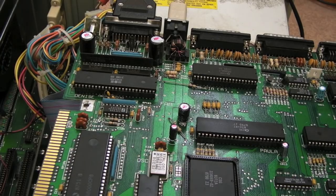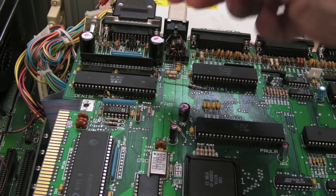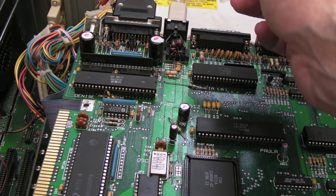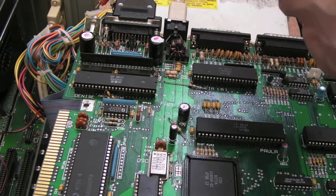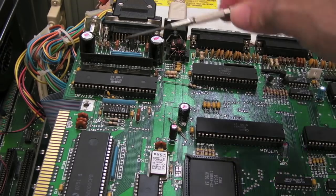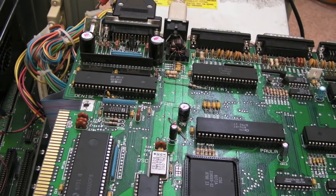Now I swapped the CIAs round — still made no difference, still getting no video. If I connect composite up — this is a 6a board by the way — we just get a black screen. It takes a few seconds for it to appear, but you do get a black screen. So I'm going to work my way around a couple of the chips here: I'll swap out the Denise from this working 6a board onto the board, see if that makes a difference, then do the same with Paula, then do the same with Gary, just to rule those out.